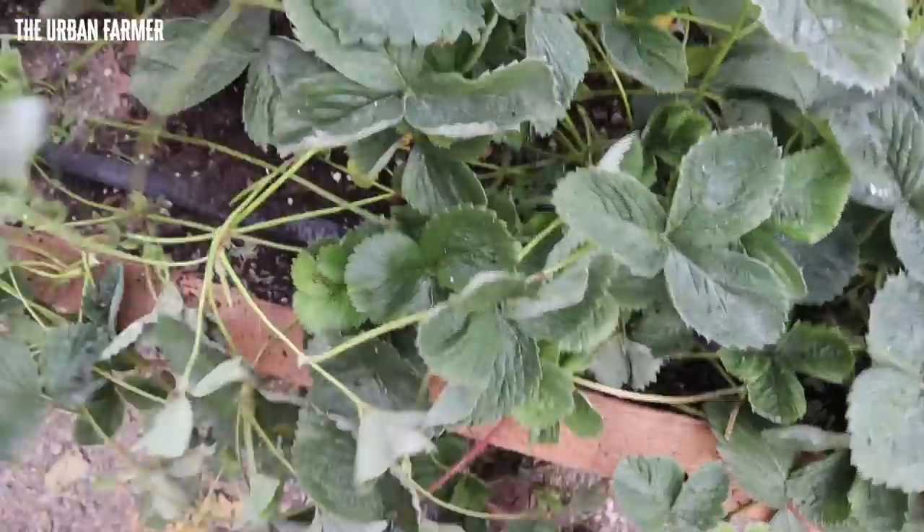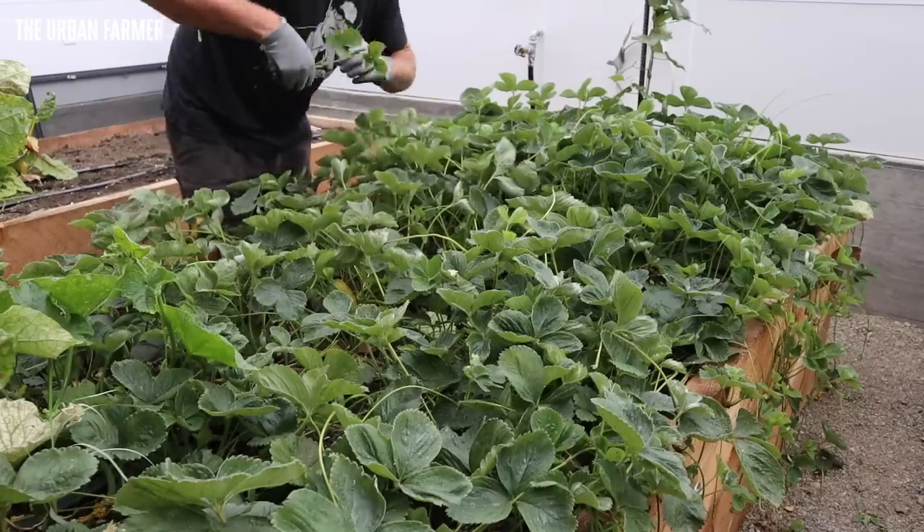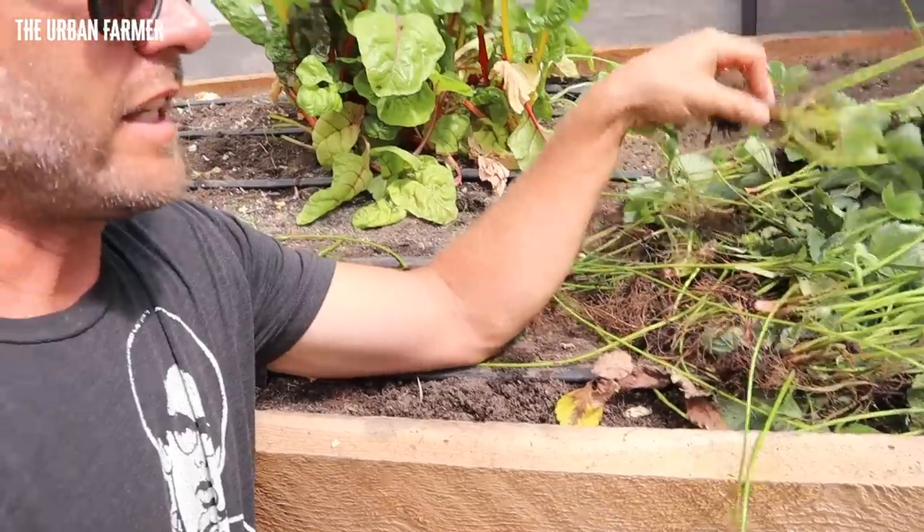Stop the insanity — what am I doing to these strawberries right now? I do this twice a year and it looks like a massacre. It's brutal. I'm pulling everything I can out — not clear-cutting, but I'm hammering these strawberries. I'm pulling out stuff like this and it's awesome because I can 4x my strawberries every year by doing this. It's August right now and I'm pulling them out wholesale — I don't care if they're runners or plants that I planted, I'm thinning this thing out like crazy.